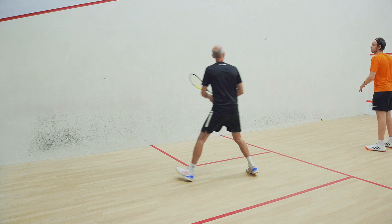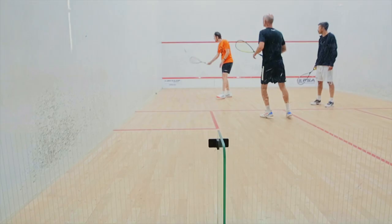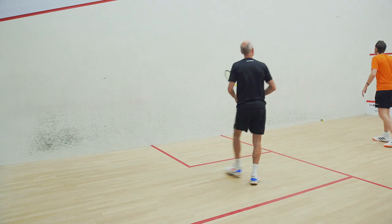Lovely shot. Good shots. Drive. Pretty good to me. It looks like there's the option of the drop or drive from there.